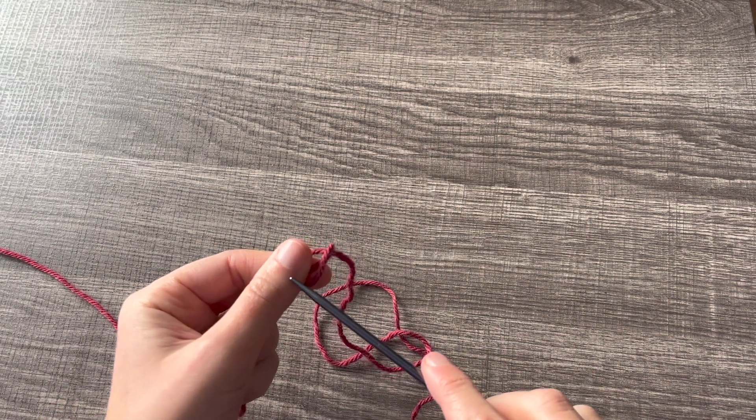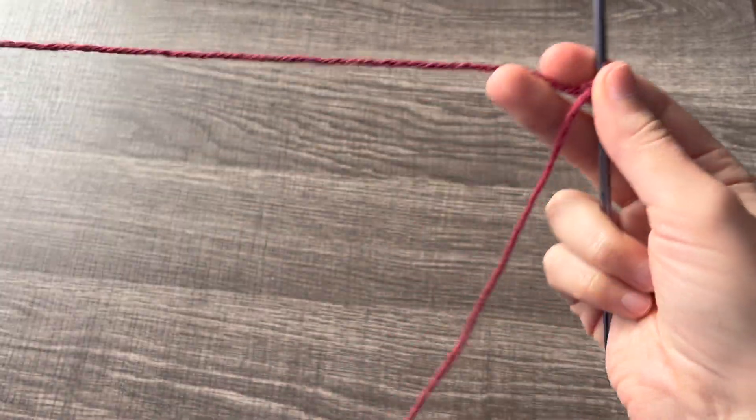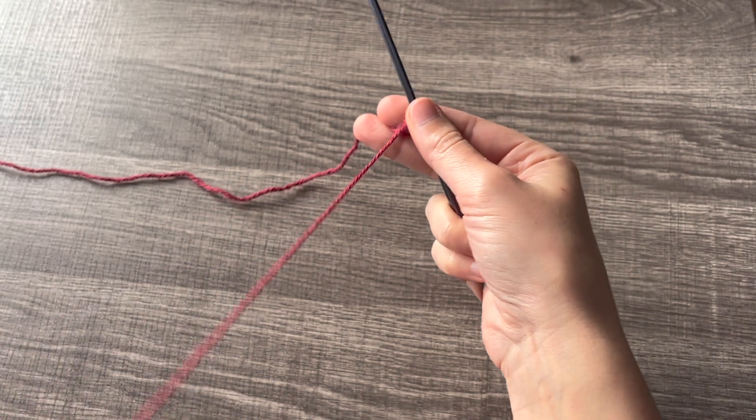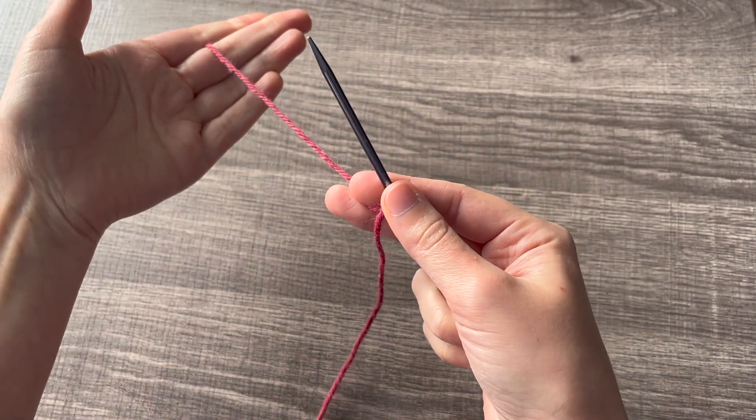Now you'll make a slipknot and slide that onto your needle. When you work this, you're going to hold your tail in the front — this is my tail, so that will be in the front — and your working yarn in the back.